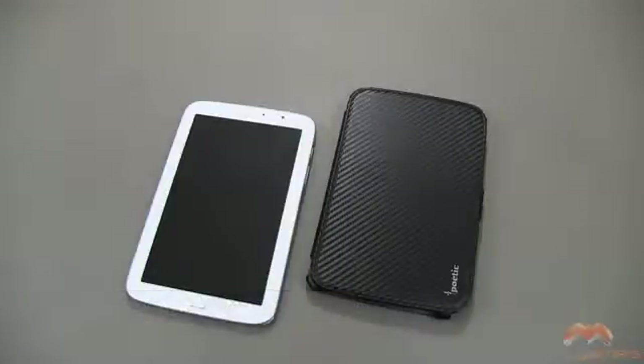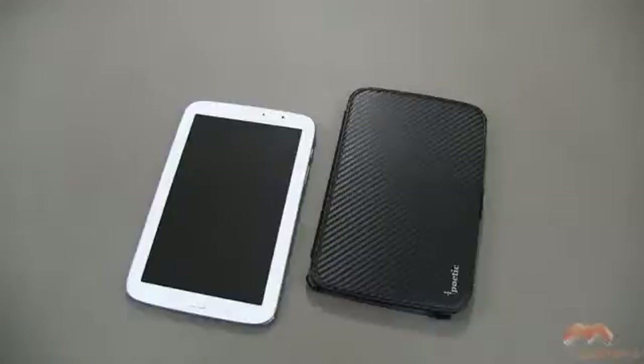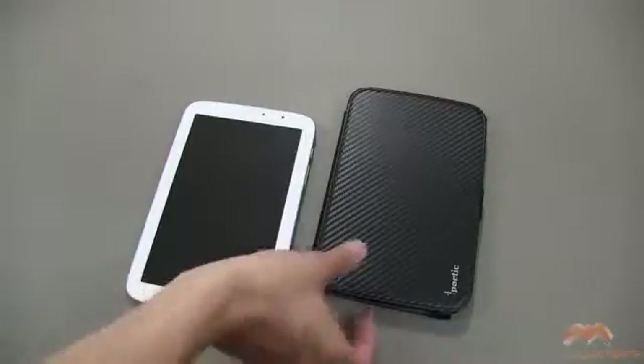If you've seen or followed Poetic products before, you know that this isn't a new case. We've seen it on other platforms or other devices in the past, and what they've done is they brought it over to the Galaxy Note.